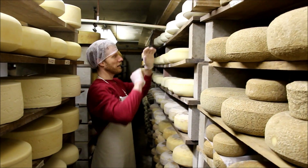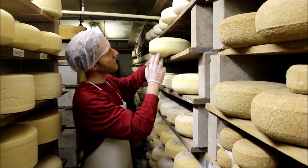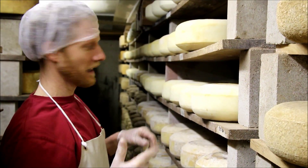As we go down, these are a little more than two weeks old, so we're starting to get some molds on there already, a little bit of color, picking up some coryneform bacteria just in the cave itself.